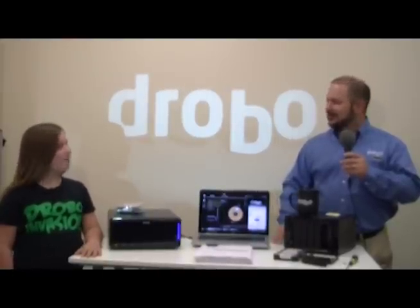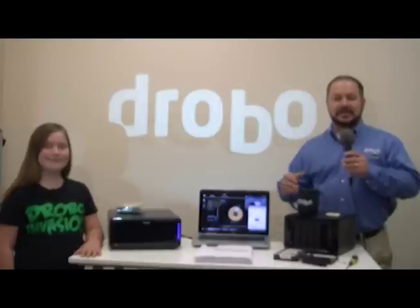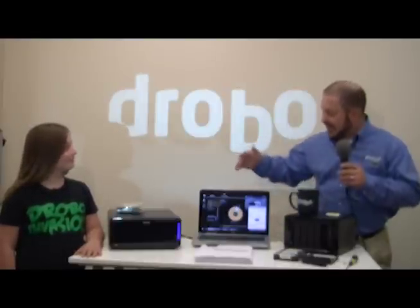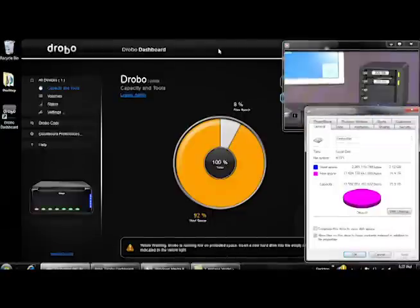How old are you? I'm nine. Well, that's perfect. That puts you in about fourth grade, right? Yeah. Well, I know in fourth grade they start computer classes, so that makes you perfect as a person to help me expand this Drobo. Now, this computer is accessing this movie on the Drobo and it says it's 92% full.